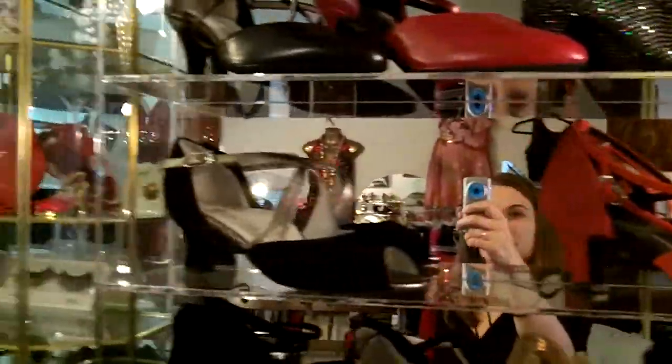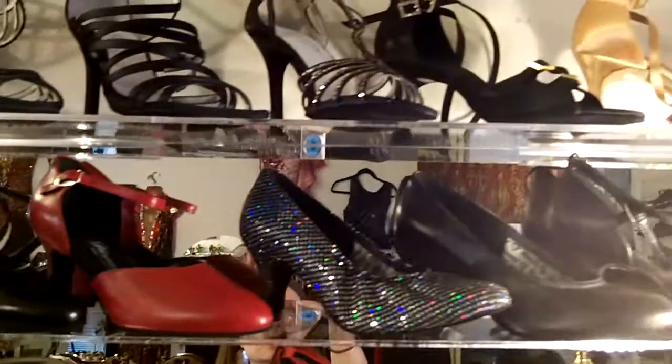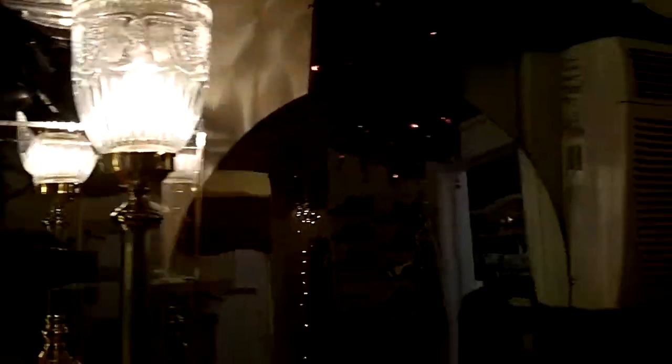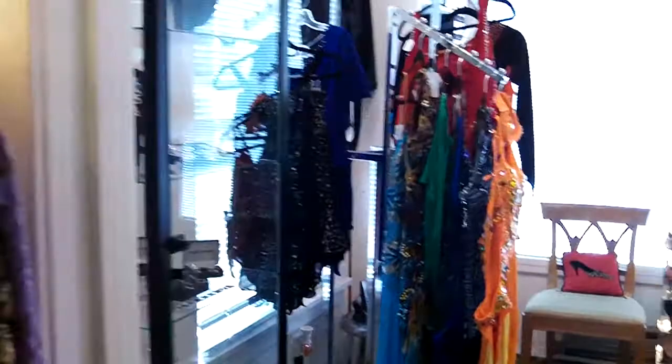Again we're still looking at women's shoes here — lots of great shoes. Lots of fun strappy stuff, closed toed, tango, t-strap, and lots of costumes.